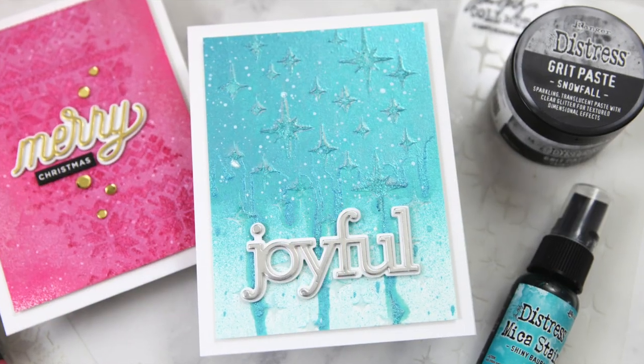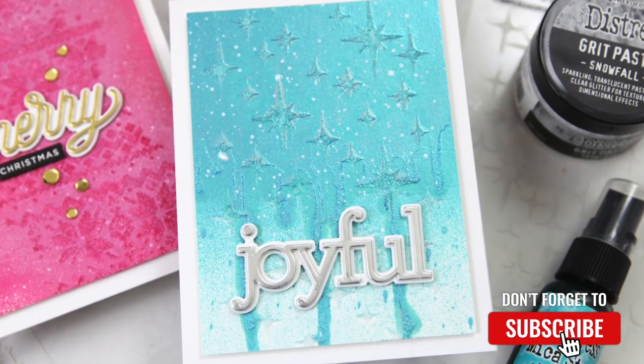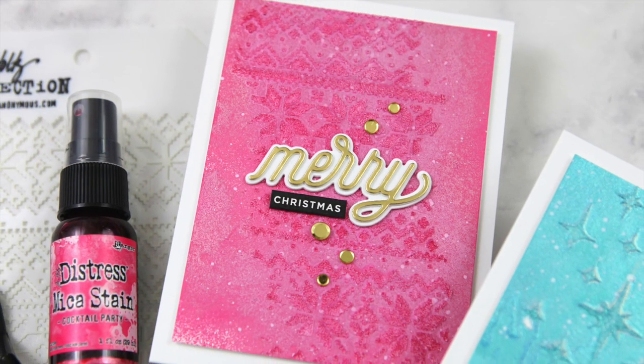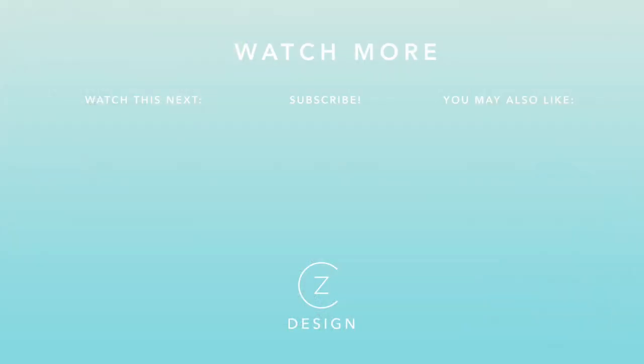You can find links to all of the products I used in today's tutorial below in the YouTube description box. Thanks so much for watching. Be sure to hit that like button and become a subscriber today — I would love to have you. For more holiday card ideas, check out the two thumbnails below where I'll share some more Christmas cards, and I will see you in those videos.